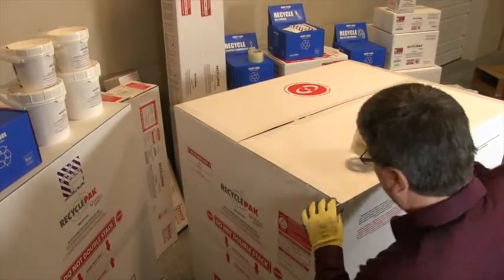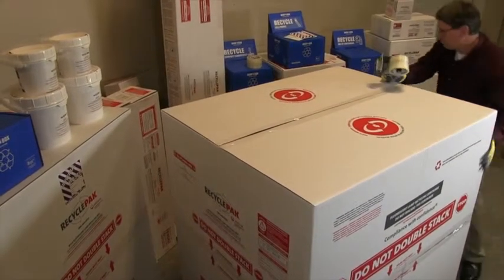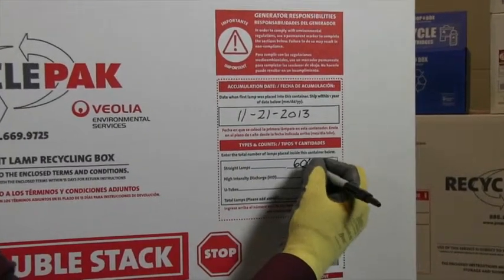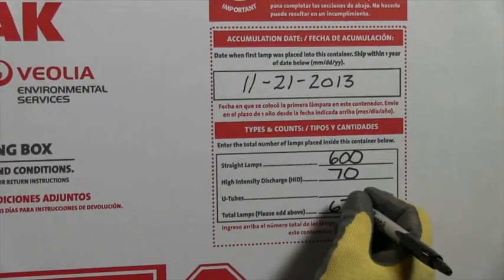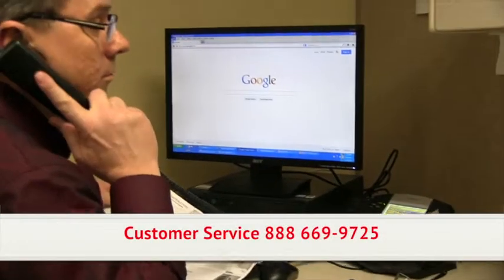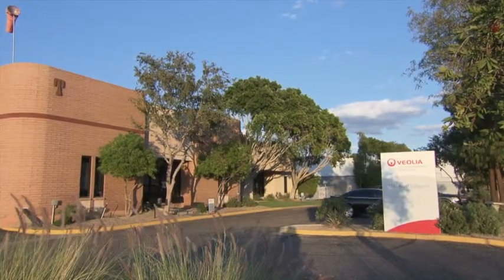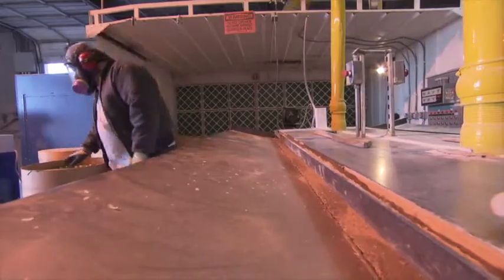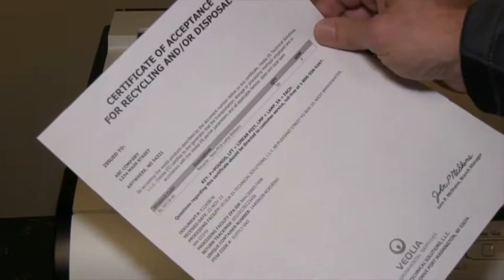The bulk lamp recycling kit must be properly sealed and structurally sound. The container must lack evidence of leakage or damage that could cause leakage. Complete the generator's responsibility section on the container to include the types and counts of waste materials inside. Contact Veolia's customer service to schedule a pickup. Shipments are delivered to the nearest Veolia Recycling Center in three to five business days, where the waste is processed appropriately and a Certificate of Recycling will be available online for your records.